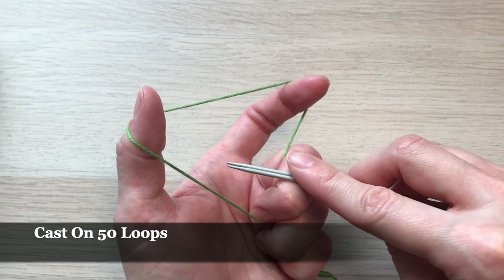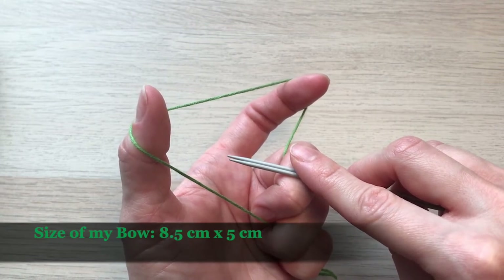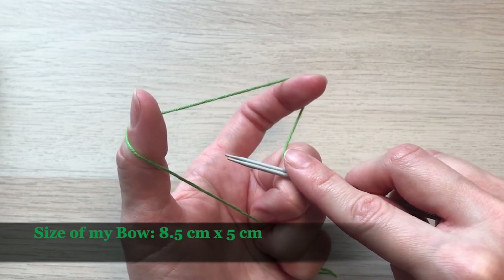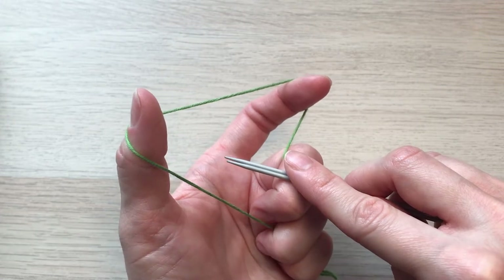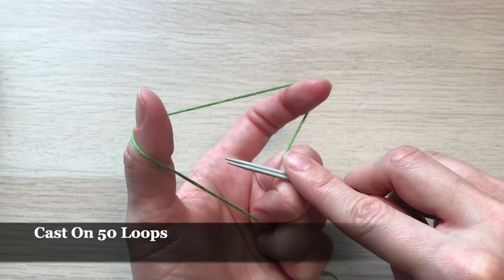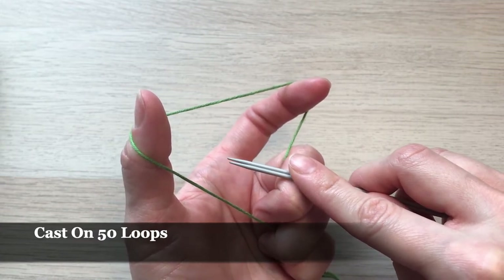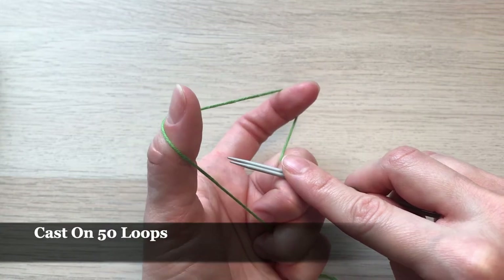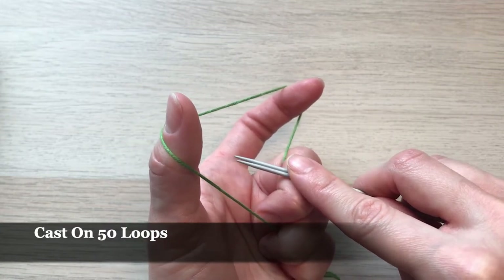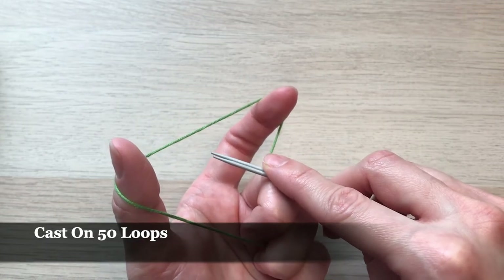If you want your bow to be smaller you can cast on fewer loops; if you want it to be bigger you can add more loops. For this specific bow it doesn't matter exactly how many loops you cast on — it's all up to you. For casting on I'm going to use the method I really like and find most convenient, but you can use other methods as well.